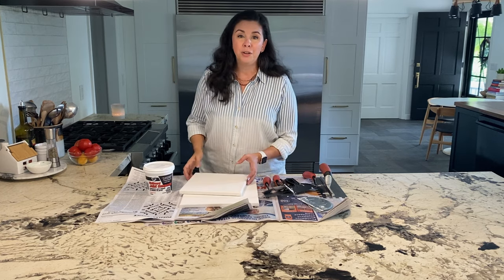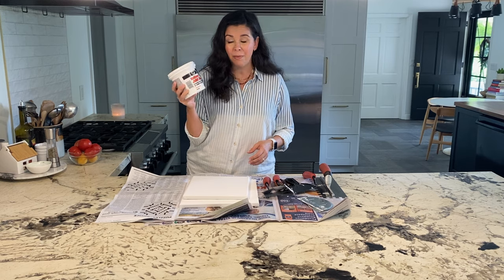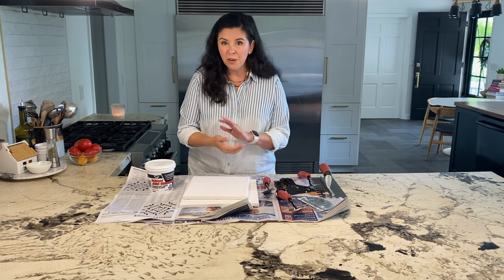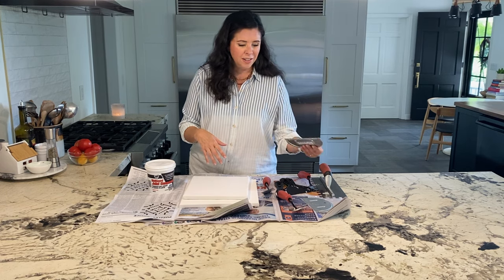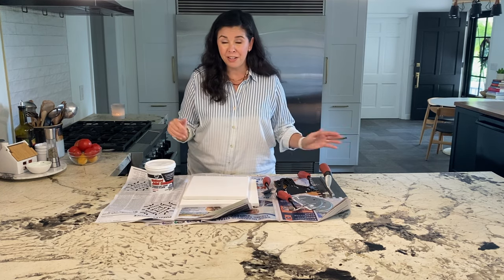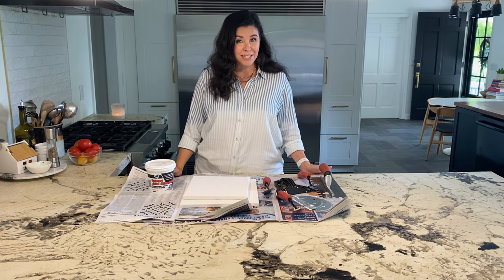If you want to do this yourself, you're going to want to get some canvases, a container of joint compound, and then you can either pick up some items at the hardware store or go dig around your garage — you could even use a fork. Anything that will make any kind of pattern. The world is your oyster. And the best thing is, if you don't like it, you can scrape it off and start over. Okay, I feel like I'm just doing a lot of talking and not a lot of making, so let's go do it.